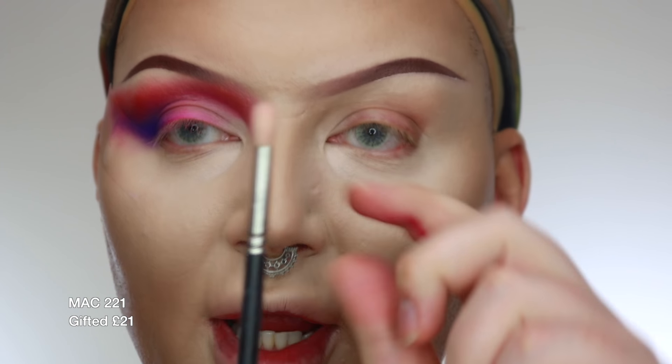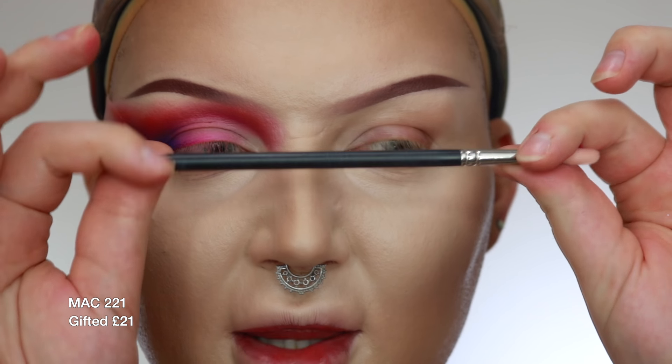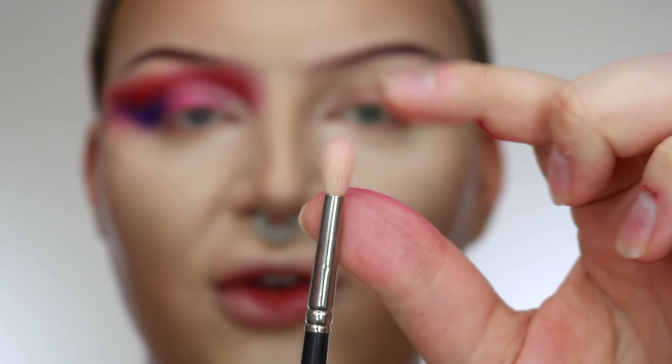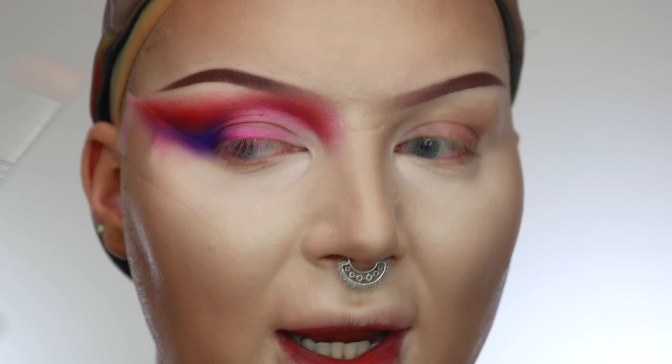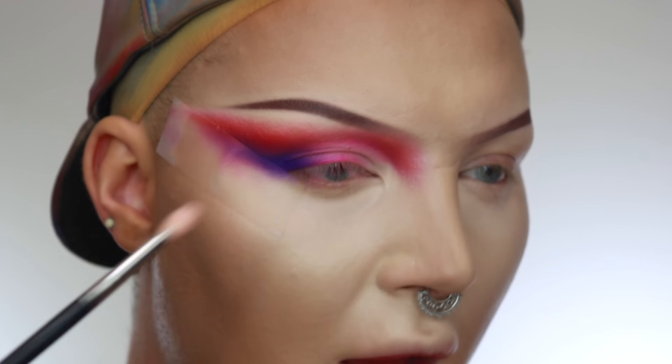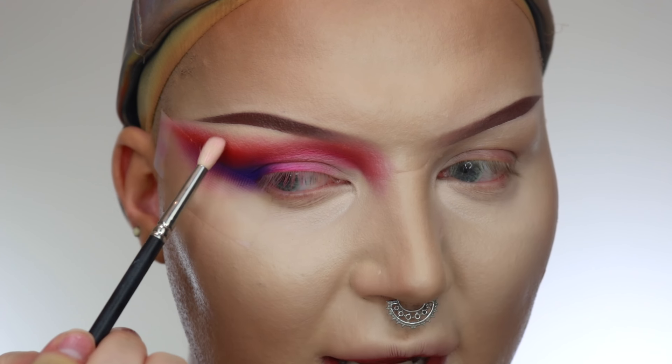Now let's add the yellow. I'm going to use a MAC 221 — it's really old, you can't even see the writing on it, but it's just this nice domed brush. I'm going to start buffing out all the edges with the yellow, all in here. And because it's quite a fun look with lots of colour, if you do go quite close to the eyebrow, it's fine — just try and keep the blending as close on top of the orange as you can.